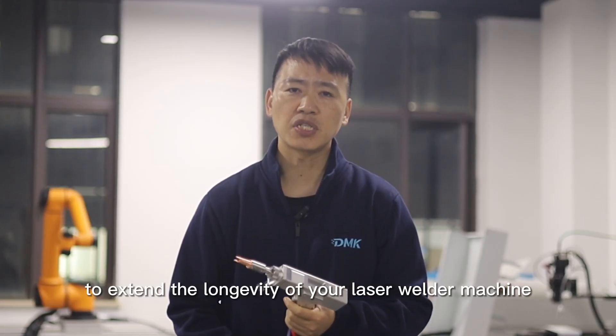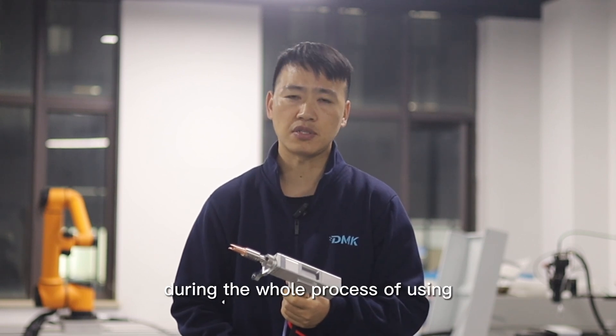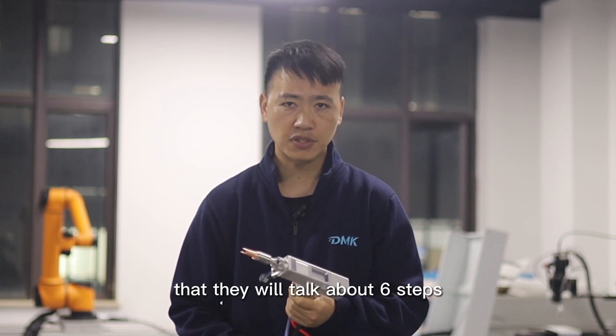How do you extend the longevity of your laser welding machine during the whole process of using it? Which steps should you pay attention to? Today we will talk about the six steps.